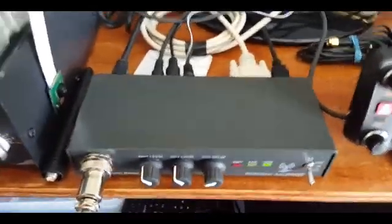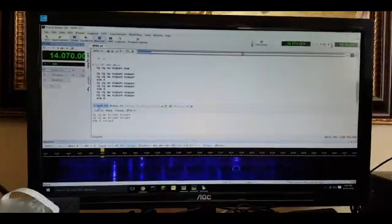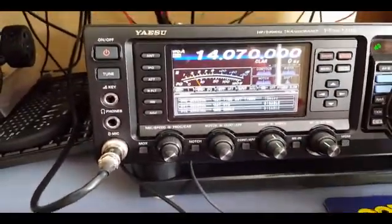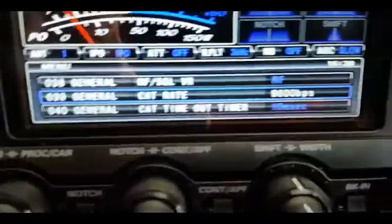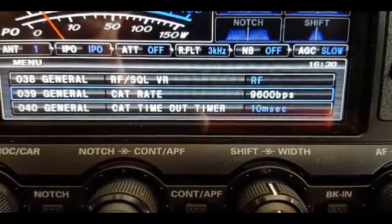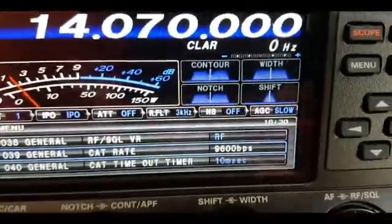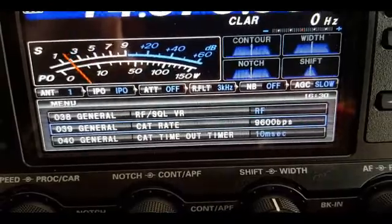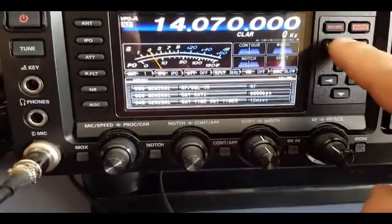So how does the whole thing work? Once everything is connected and you have the program installed, there are a few things you need to make sure you do on the radio first. On the menu you need to go to menu number 39 — this is the CAT rate, which is how fast the cable connects between the radio and the Rig Blaster unit. You need to make sure that whatever you set here matches what you have configured on your computer for your COM port.